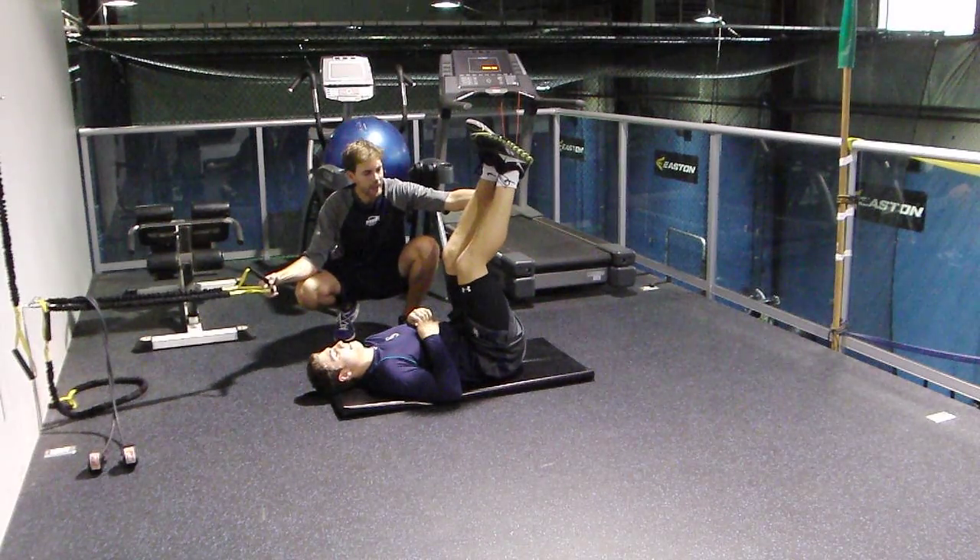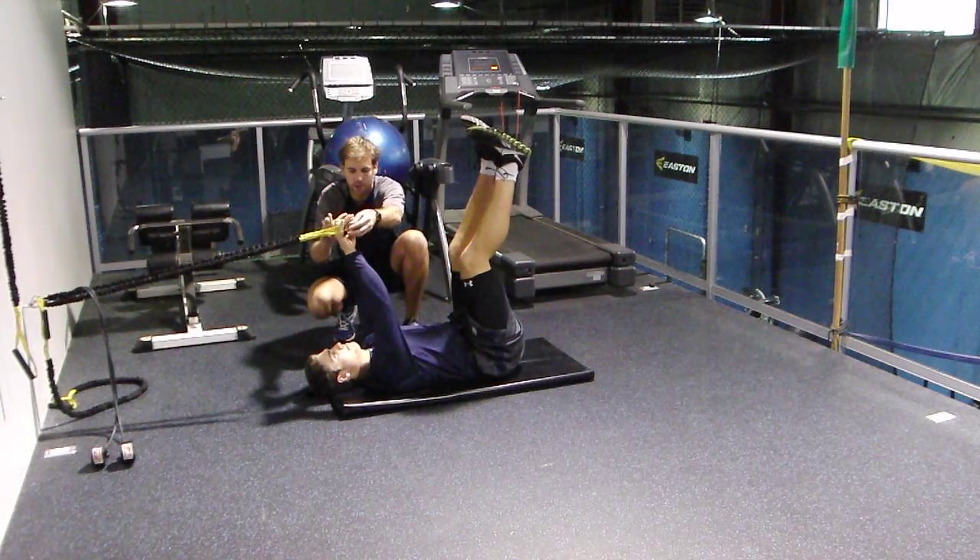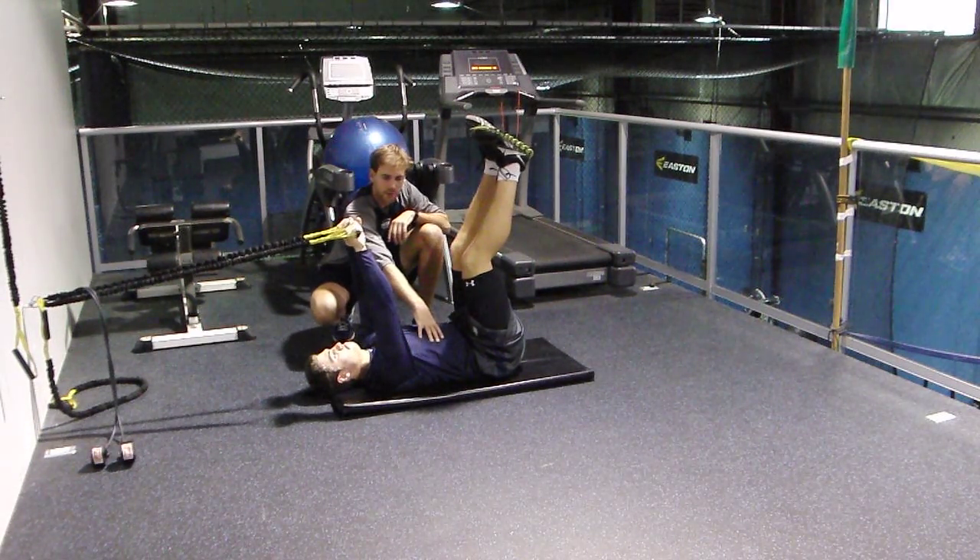This is a great one for someone who can't bring both legs up like this. Lachlan's going to have both hands locked in here. This one's going to turn on his core muscles and get him going like this.